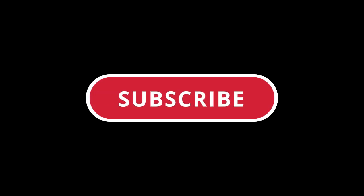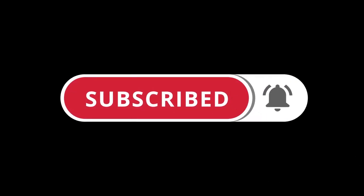Before you leave, don't forget to like, comment, share, and subscribe.